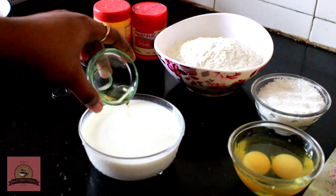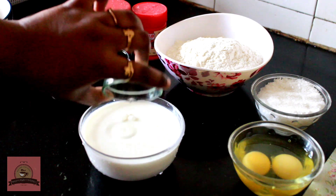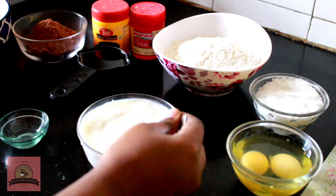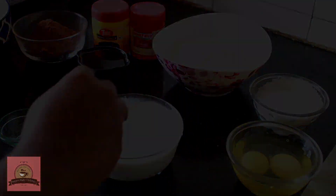First, add 1 teaspoon of vinegar to make buttermilk. We have the buttermilk ready.